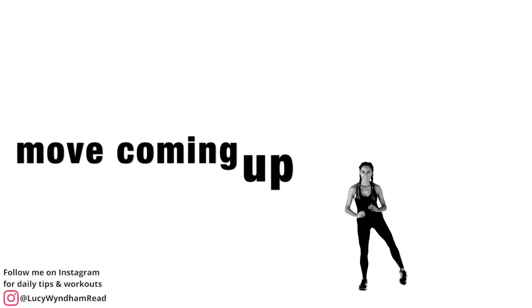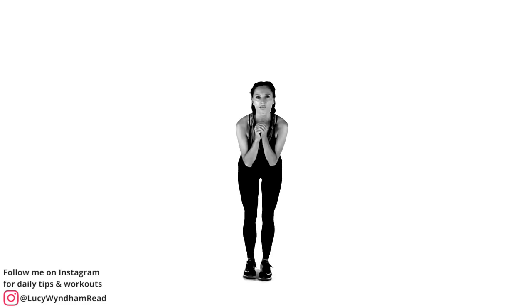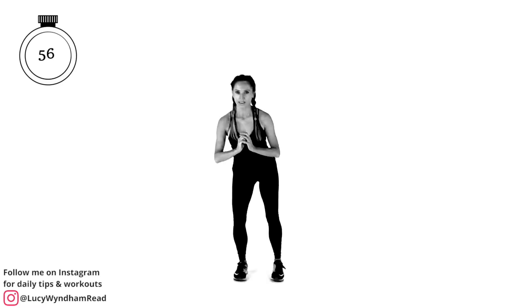Next move: we're going to do a side lift, a bit like we did at the beginning, but with a little mini squat in between. Lift from one side to the other. You can add in some arms when you feel more confident. If you're not so good with balance, do this by a table or chair for support.